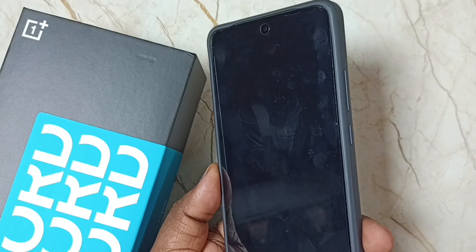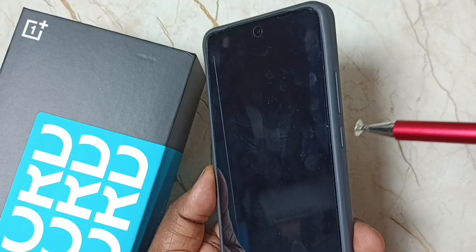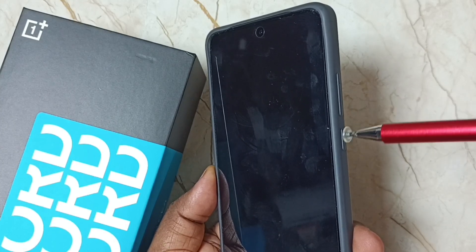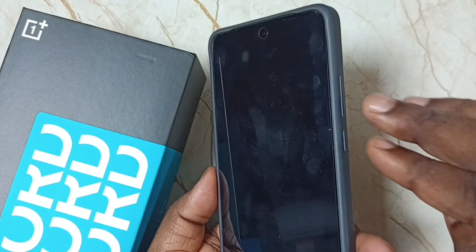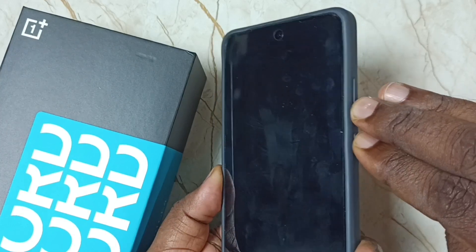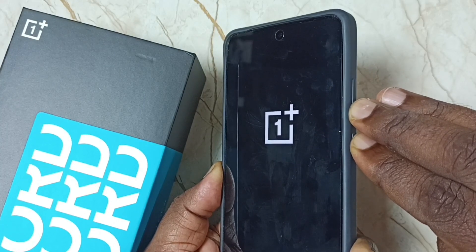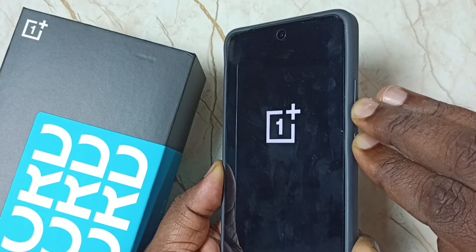After that we need to switch on the mobile phone. For that we need to press and hold the power button and volume down button together. Press and hold both buttons, then keep pressing for five to ten seconds.